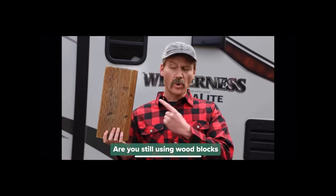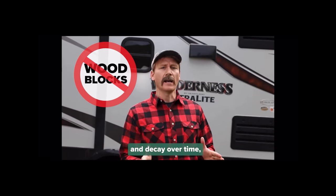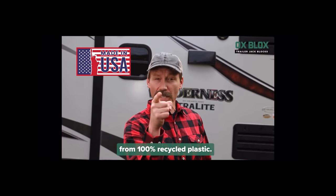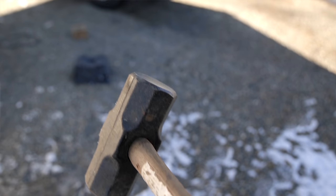They sent me an email and also their ad, which was really funny. It goes: 'Are you still using wood blocks to support your trailer? Well, stop it. Wood blocks rot and decay over time like a politician's soul. Ox Blocks are made in America from 100% recycled plastic and won't break down over time.' A couple things stood out: number one, I don't think that guy's mustache is real. Number two, when he was hitting it with a sledgehammer, was it causing any damage? That's what I want to test.